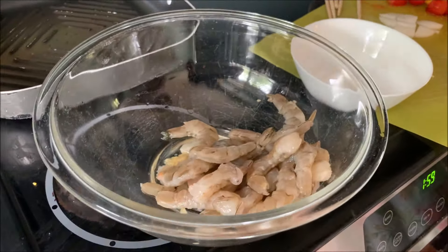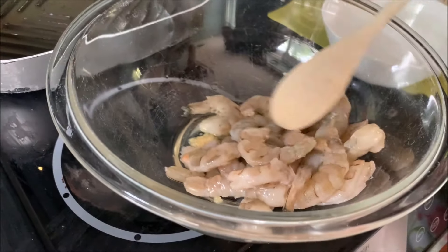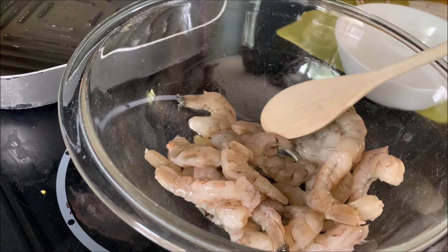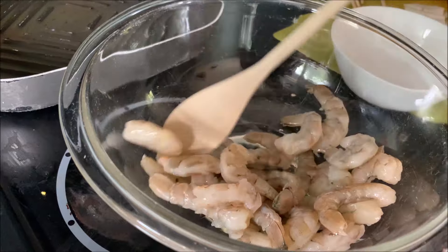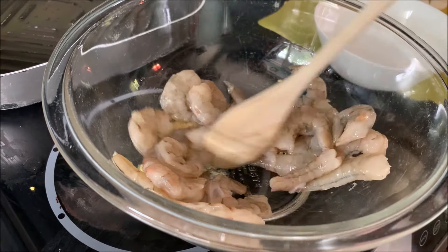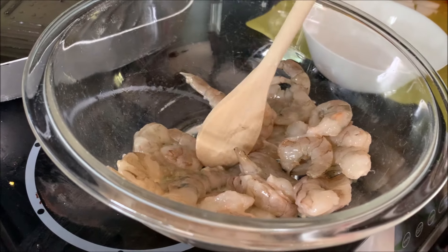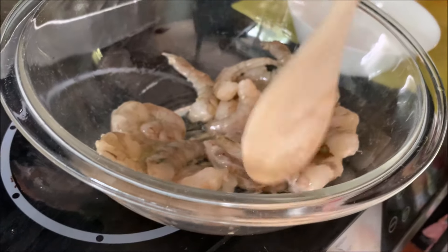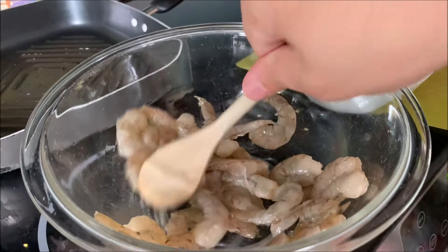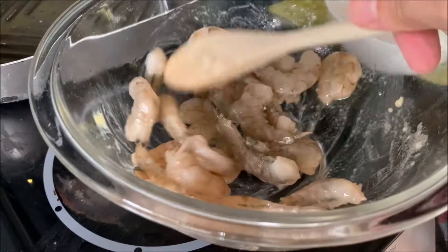Start stirring the prawns, and I'll talk about these ingredients. Basically, we combined a teaspoon of olive oil, a teaspoon of lemon juice, a fourth teaspoon of garlic, and a fourth teaspoon of fancy mustard. And with a half pound of prawns — our jumbo shrimp — you need to take the peels off. Then step number one is mixing them all around! So now they're all sauced up.